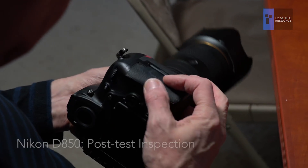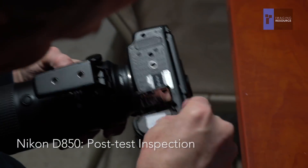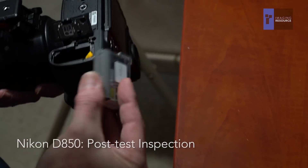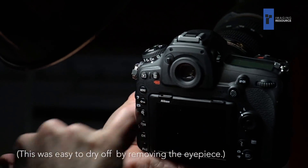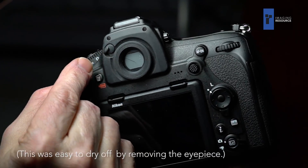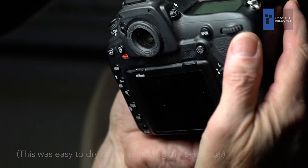Totally dry. Battery compartment — no sign of water there. Battery is totally dry. So the Nikon is not totally invulnerable. We got a big drop of water inside the eyepiece. I first noticed that when I went to flip the shutter down that closes off the eyepiece for exposure, and I flipped it up and now I got a big old glob of water there.